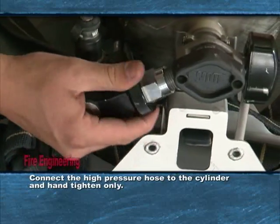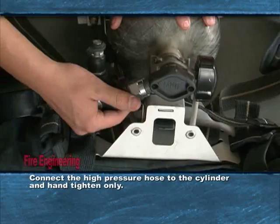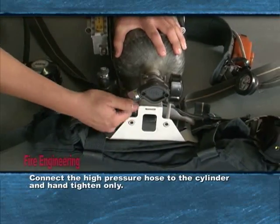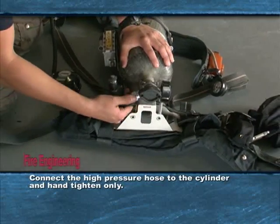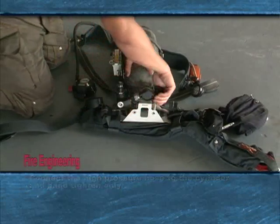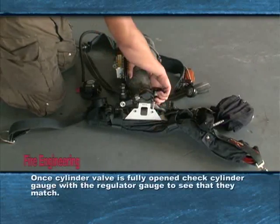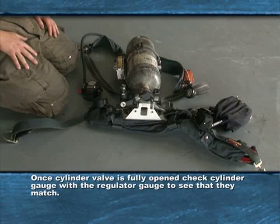Now connect the high pressure hose to the cylinder and hand tighten only. Slowly open the cylinder valve and listen for leaks. Once the cylinder valve is fully opened, check it with the regulator gauge and make sure the cylinder valve pressure matches the regulator valve pressure.